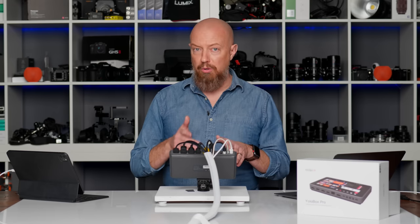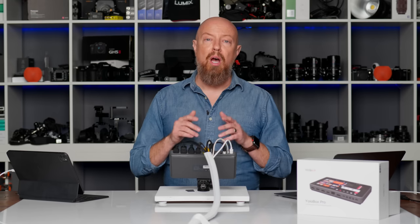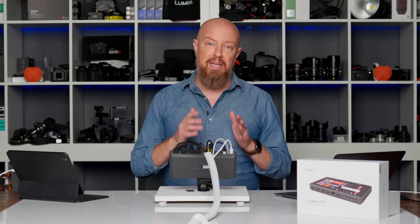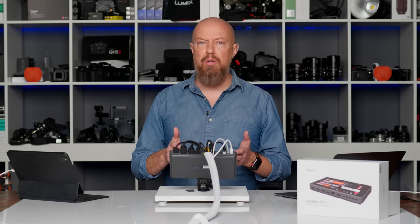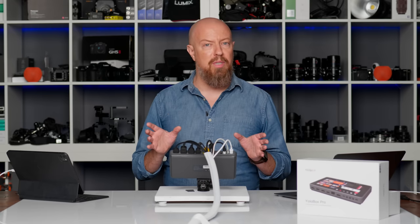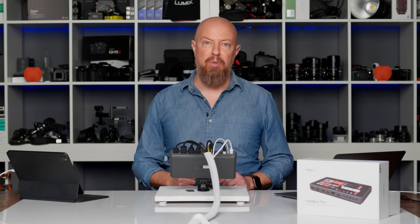If you're coming here to compare the YoloBox to the ATEM, that's in video number two — part two of this series. I'm going to be comparing everything the ATEM can do to what the YoloBox can do. It's a pretty interesting comparison; there's a lot of overlap, but there's also a lot of uniqueness. For that, you'll want to stick around for video part two. But right now, let's get into the YoloBox Pro.